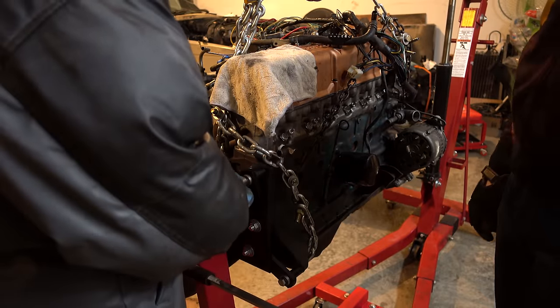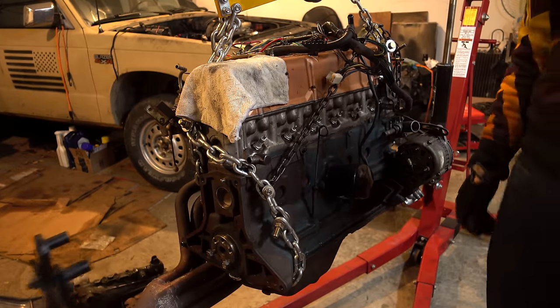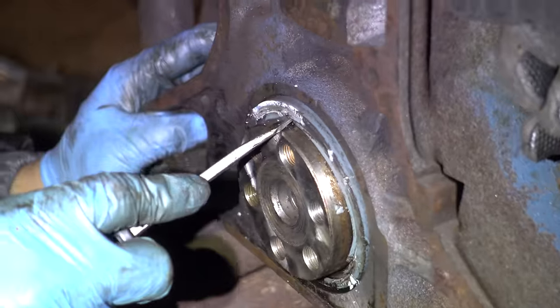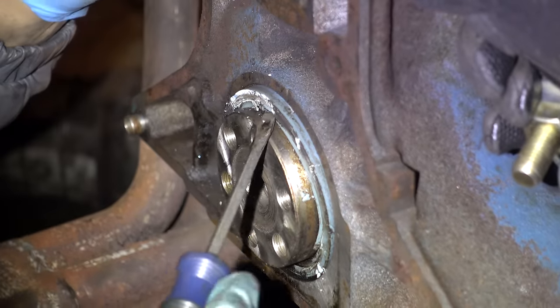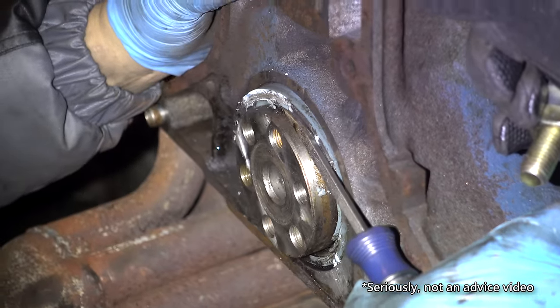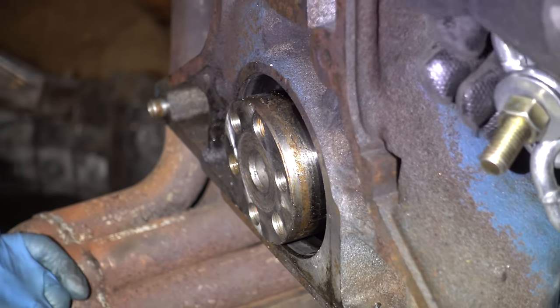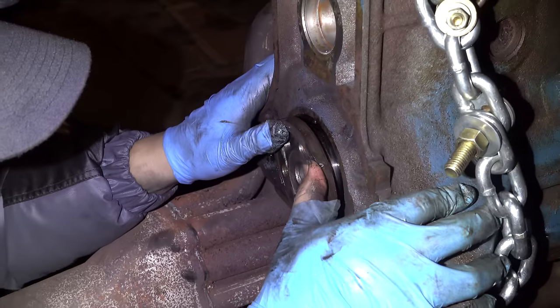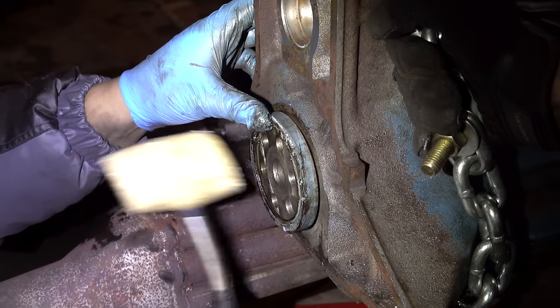Newly refreshed engine — getting it off the stand finally. Taking the rear main seal out. You probably shouldn't watch this if you actually want to replace the rear main seal — this is not how you do it. Just be a little more careful. It does come out. Success. Rear main seal — just keep that seal straight and it should be fine.